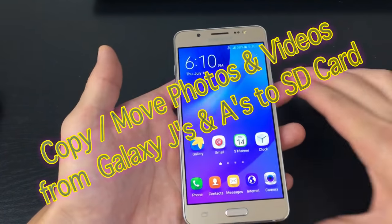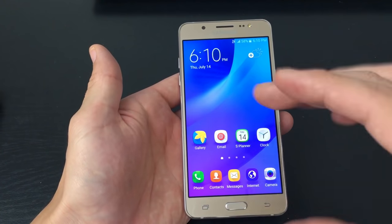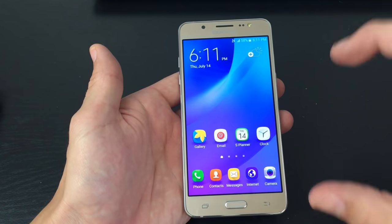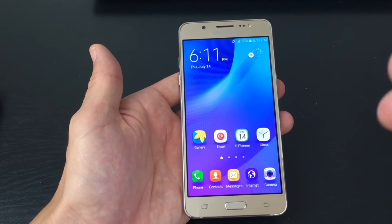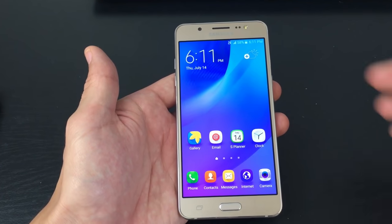Hey, how's everybody doing? So today I want to show you how you can move or copy your photos and videos, your files basically, from your phone's memory to your SD card. And this is going to go for pretty much all Samsung Galaxy J series as well as the A series.